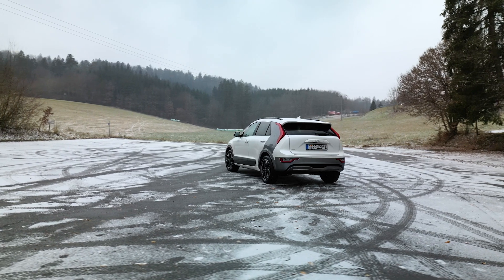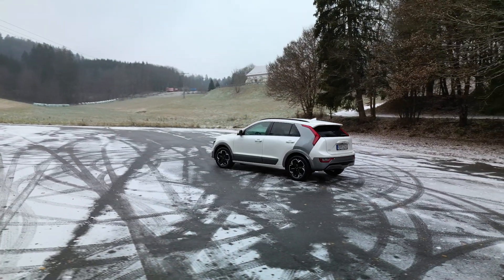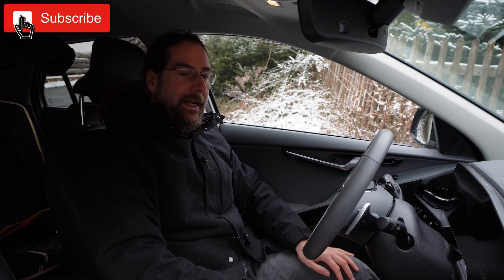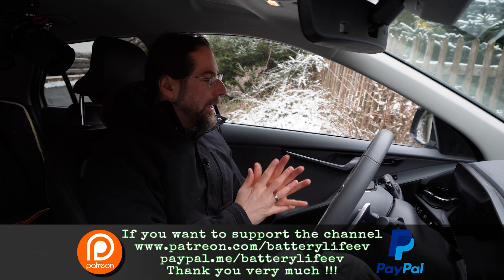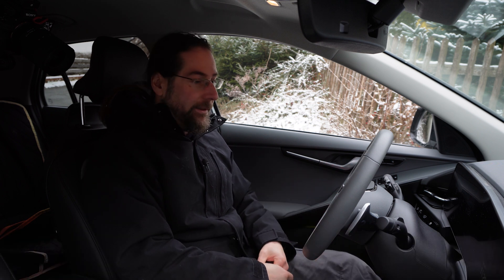Hello everyone and thanks for hanging out with me. I'm again here in the Kia Niro EV 2023 and today it's a bit more of a very detailed look at the car. For the people that are really interested in the car, we'll go through a lot of things — how they work and what I noticed.